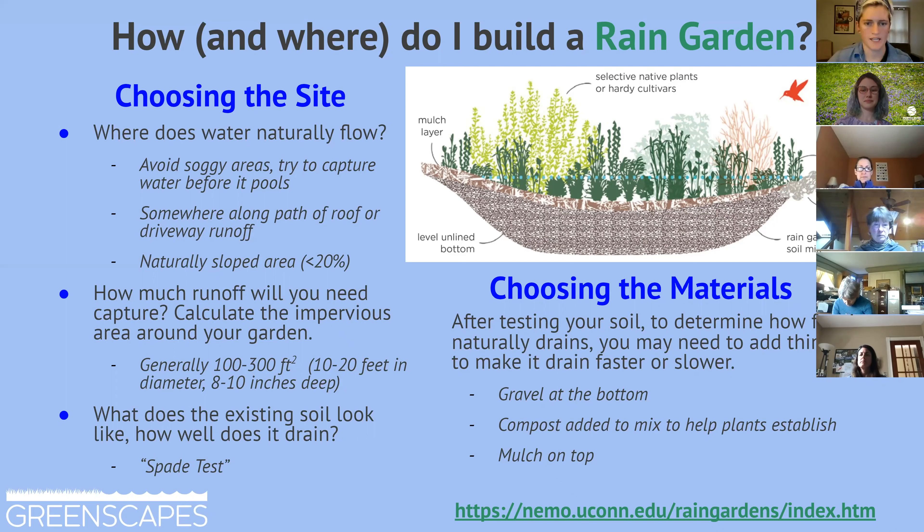Intercept is a great way to put it. There are a number of really great resources out there to make this a more approachable project. The NEMO rain garden project is really excellent — they have a cost calculator, a size calculator, and they make a lot of plant suggestions specific to New England.